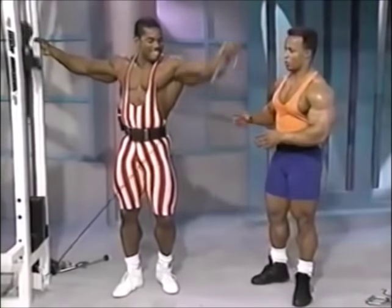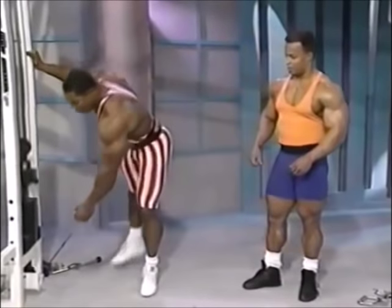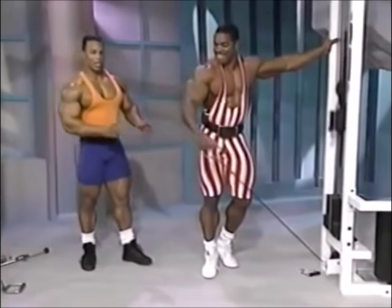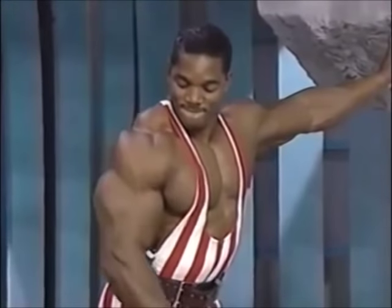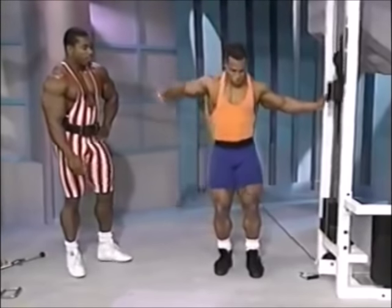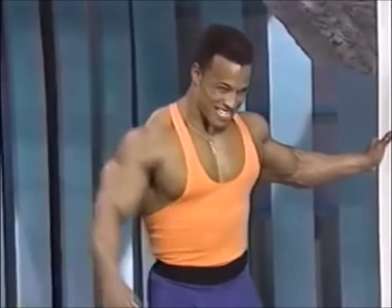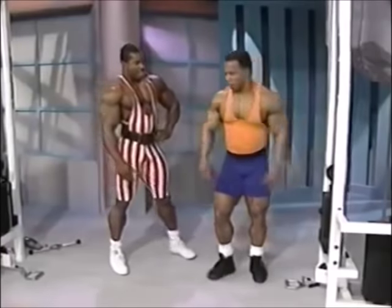Flex Wheeler, Mr. USA, is going to show us exactly how to do the cable side laterals properly. There are other variations — you can also do these with a dumbbell or do two arms at a time. What this is working is the side deltoid. It's great to use the cable because you've got constant tension throughout the whole range of movement and a lot more control. It's very easy to do drop sets, meaning changing the weight in succession in the same set.